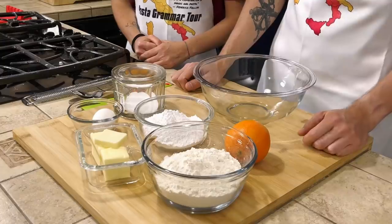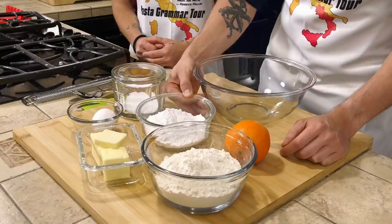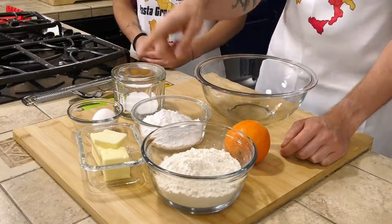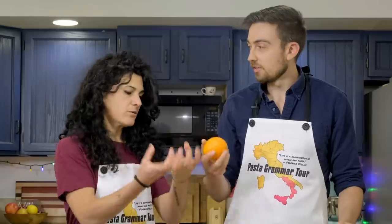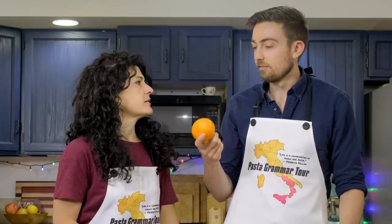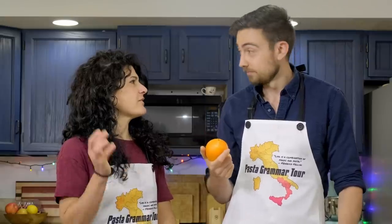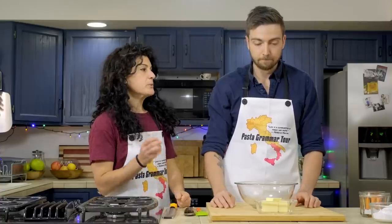Now I know what we have in front of us. This looks like flour — and then we have powdered sugar, butter, an egg, salt, and an orange. Did you know that in the movie The Godfather, every character who touches or handles an orange dies? I'm a little concerned.